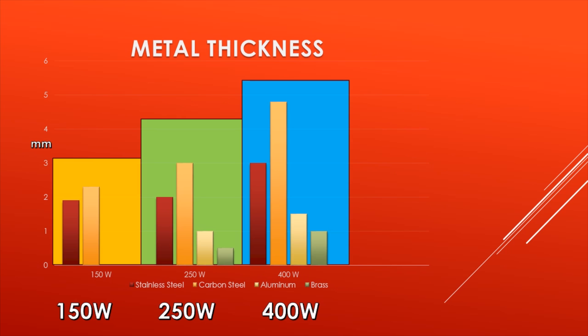Here is an overview of all the thicknesses. Looking at the 150 watt, the 250 watt, and the 400 watt shown in a chart: the yellow chart represents 150 watt, the green chart in the middle is 250 watt, and the blue chart is 400 watt. Each shows stainless steel, carbon steel, aluminum, and brass. Note that in the yellow chart, brass and aluminum are missing, as the 150 watt laser will not cut aluminum or brass. Moving into the green, a small aluminum and brass bar appears, and those bars grow in the blue 400 watt laser. Carbon steel reaches just approaching five millimeters using the 400 watt laser.